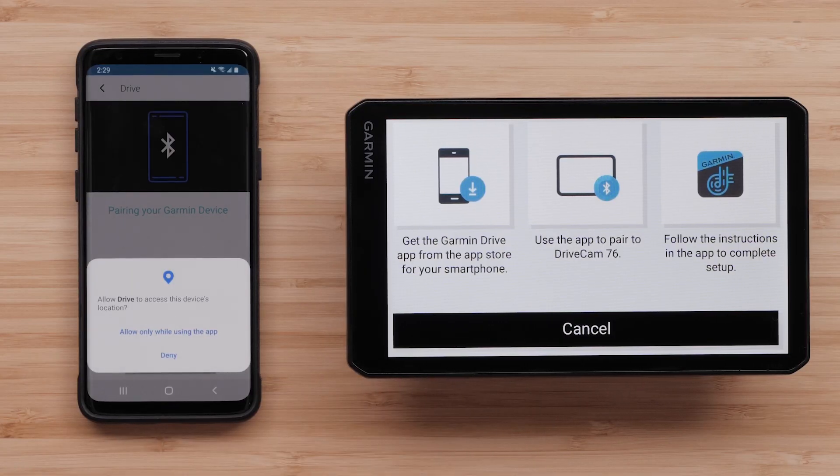Here, you will be asked to allow the Drive app to access your device's location. You must select Allow only while using the app to complete the setup. Location is required to provide weather and traffic information.